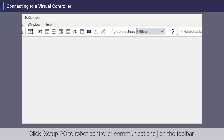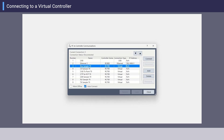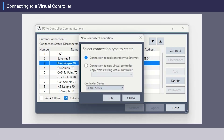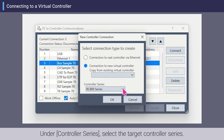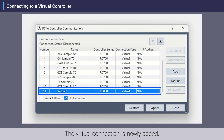Click Setup PC to Robot Controller Communications on the toolbar. Here we will create a new virtual controller. Click Add, then click Connection to New Virtual Controller. Under Controller Series, select the target controller series and click OK. The virtual connection is newly added.